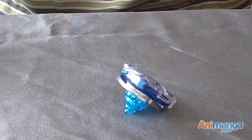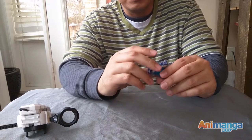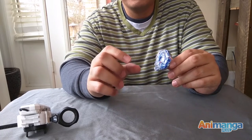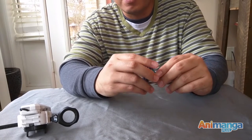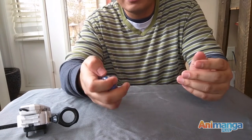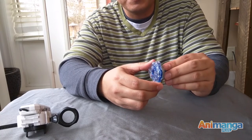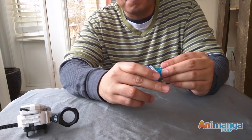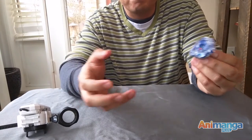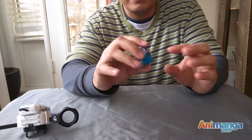This new Beyblade still allows you to win using the two traditional ways: one is to knock your opponent out of the stadium, the next is to outlast your opponent. But this new Beyblade also has a third new feature — you can shatter or burst your opponent's Beyblade back into its original three pieces for a clear win.